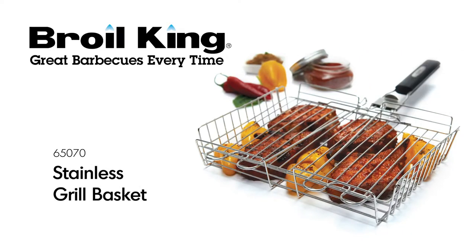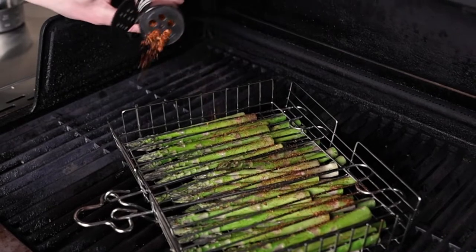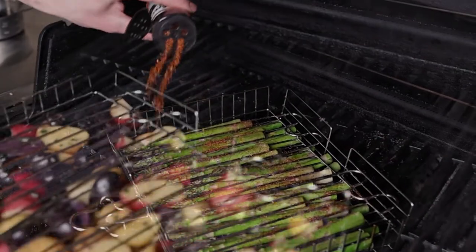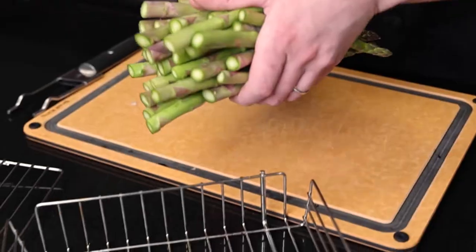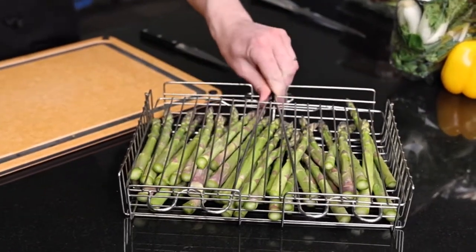The Broilking Stainless Grill Basket. Confidently roast meats and vegetables on the grill without fear of losing items through the grids. The Broilking Stainless Grill Basket secures your food within the stainless steel wire basket.